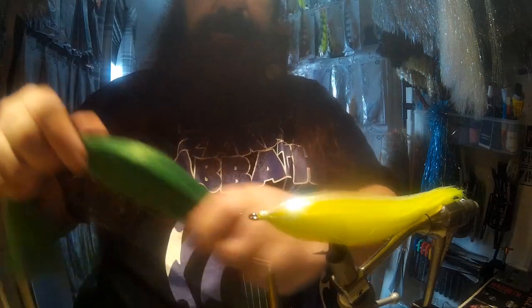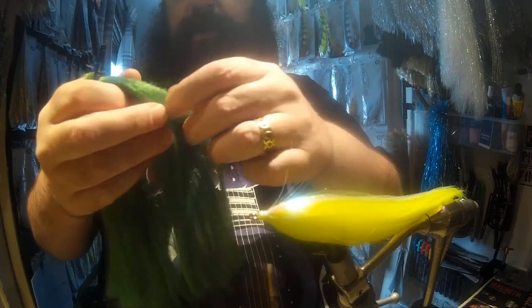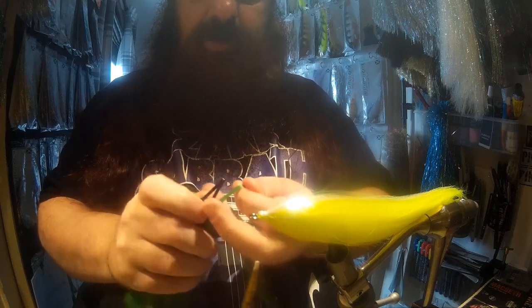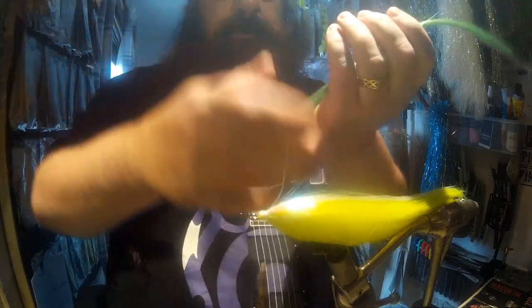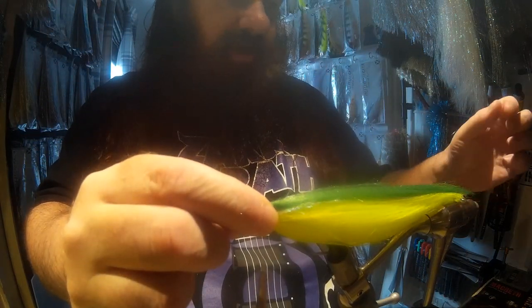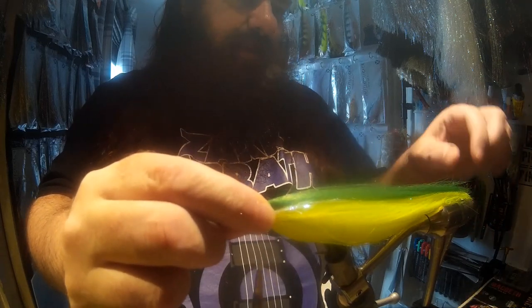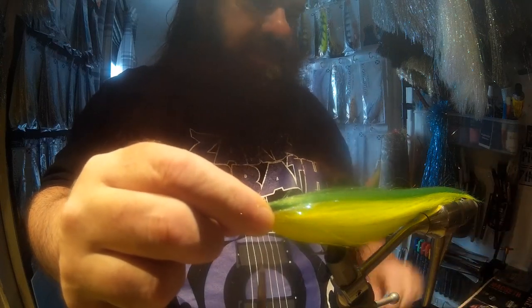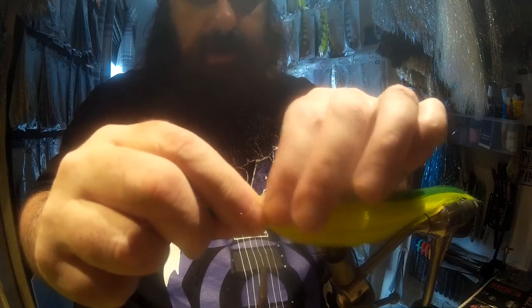Going for a darker green now — this one comes out about nine inches. Pull it out and give it a little bit of a taper, keep pulling until you're happy with both ends. I'm going to look at the fly and I can see it's a little bit straight — I don't like straight lines on flies because it's not natural. I like a nice taper, so position it so it works well.